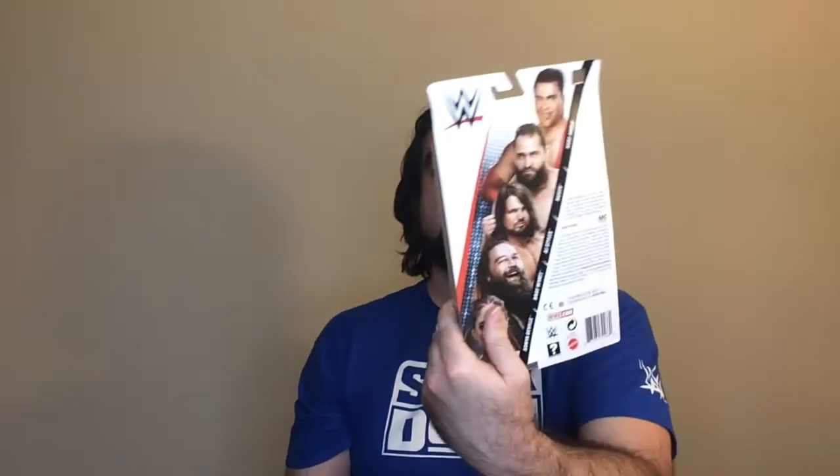Hey, welcome back to RRR. Today we're going to take a look at the Sony DeVille action figure. Got it for five bucks. It's their first time in the line, Series 95. Not really a huge Sony DeVille fan, but it's a good-looking action figure. I guess the fact that I don't like her means she's doing her job because she's a heel. Anyway, let's check it out.